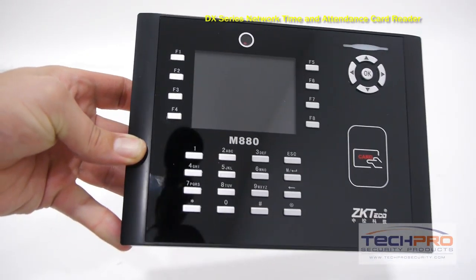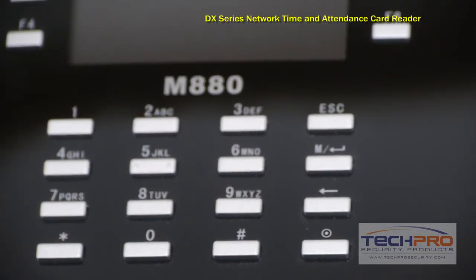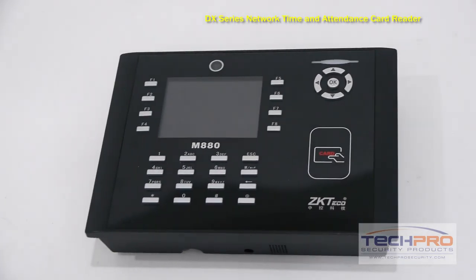Mount the reader on the entrance side of an inside door with a request to exit button on the exiting side. As an administrator, you can also download the reports for payroll with our free DX software.